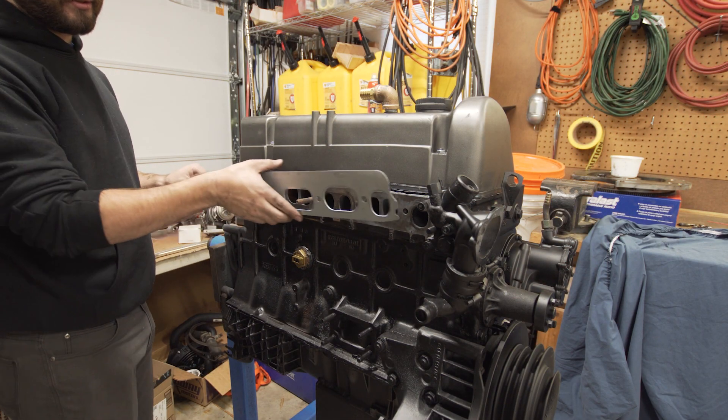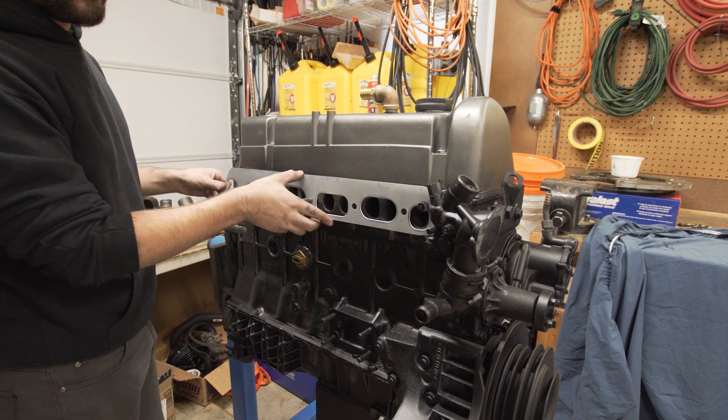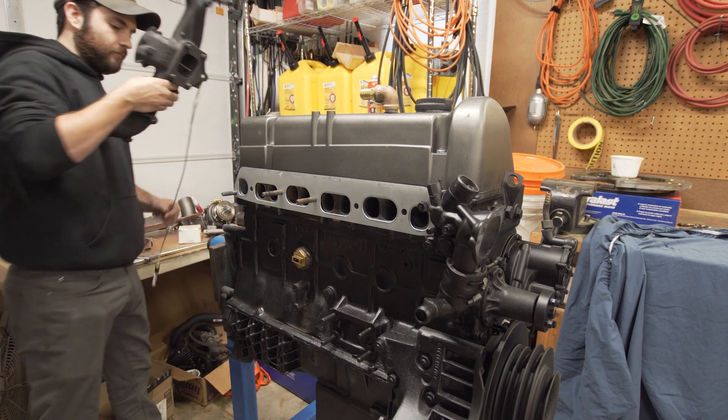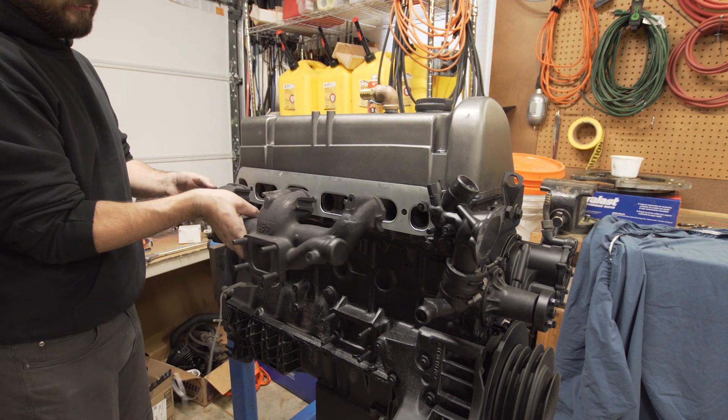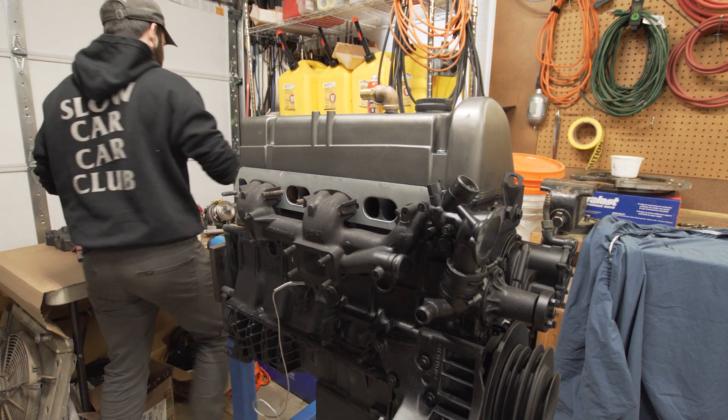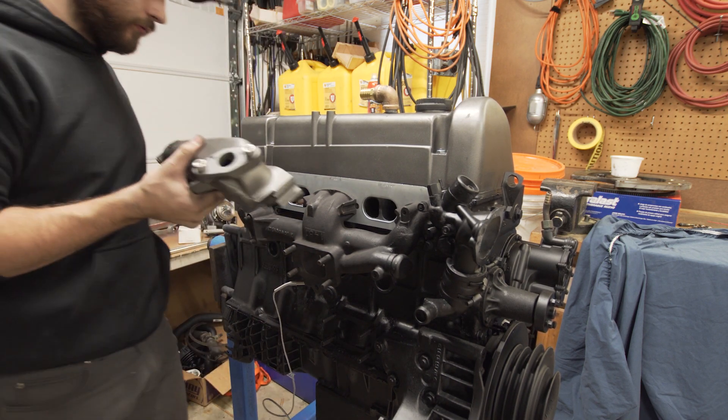We'll get our new layered gasket on there, and then we'll get our exhaust and intake manifolds installed.